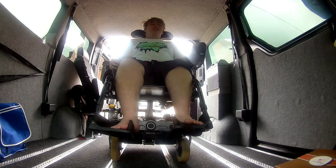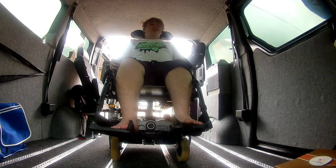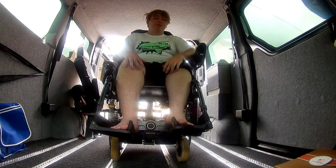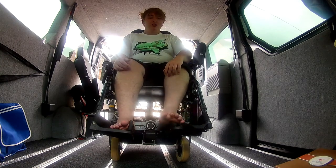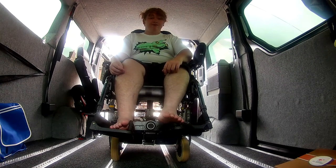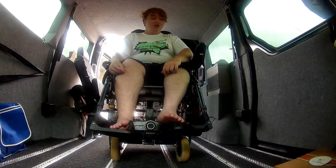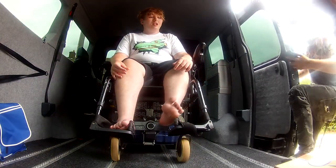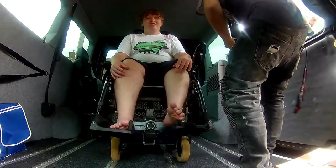Hi guys, this is Toro Piccato, a gift hand party. And we are in the car, we're with my dad, and here he is.